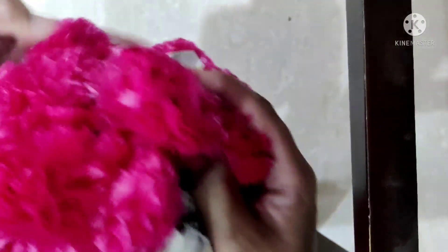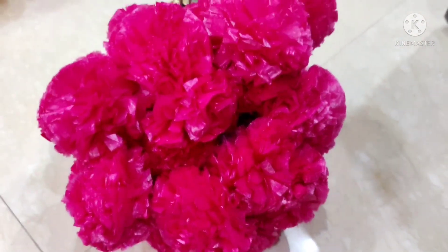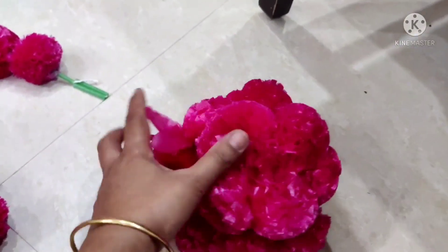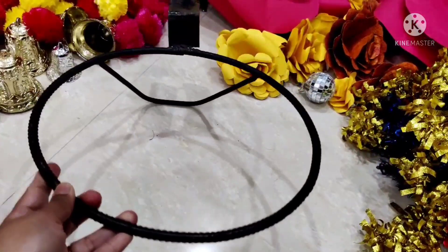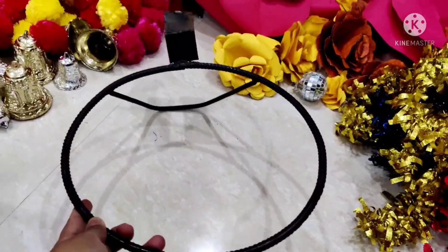Then I will add a pink color to the flower. I will add the flower to the flower. I will cut the ball into the ring and cut the ring.